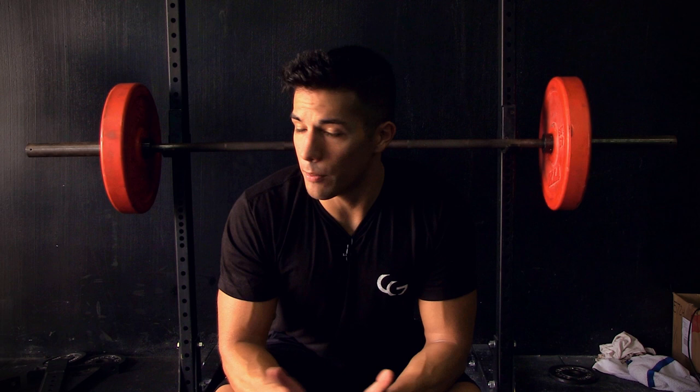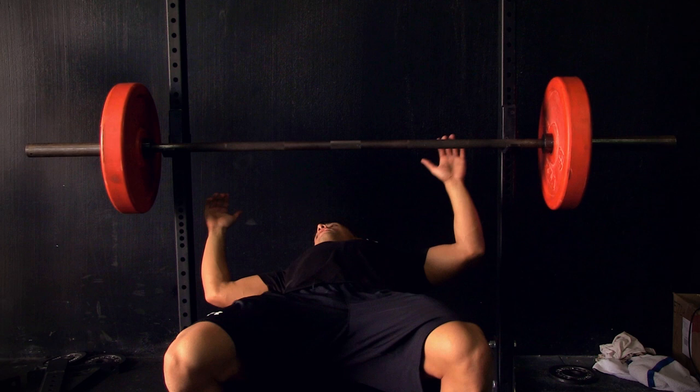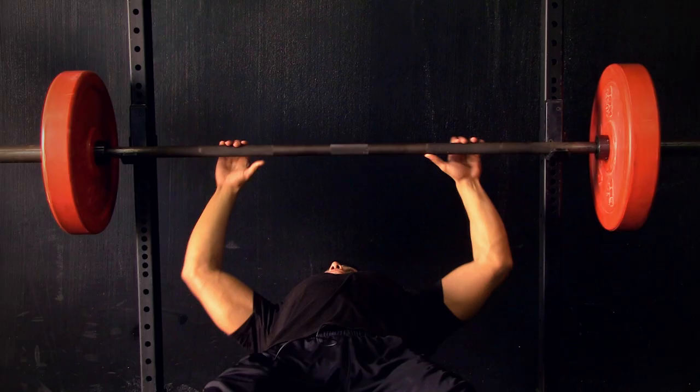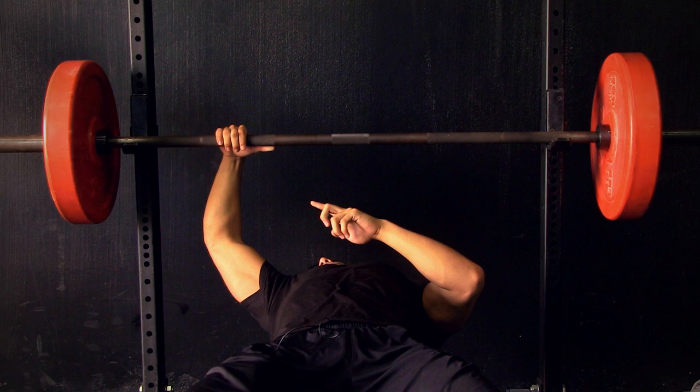First: flat bench press. Tip number one is grip placement. A lot of times you see people gripping too wide or way in doing a close grip press. What I find best for me — right where the bar gets rough, I put my thumb right there, extend my hand, measure, and that is my grip.